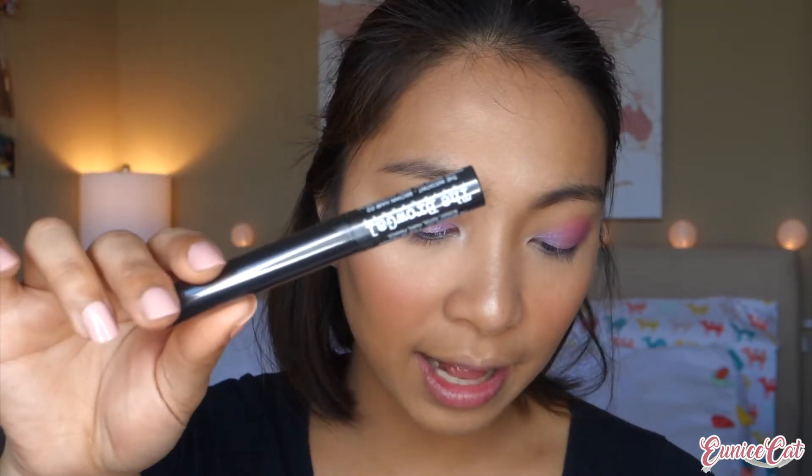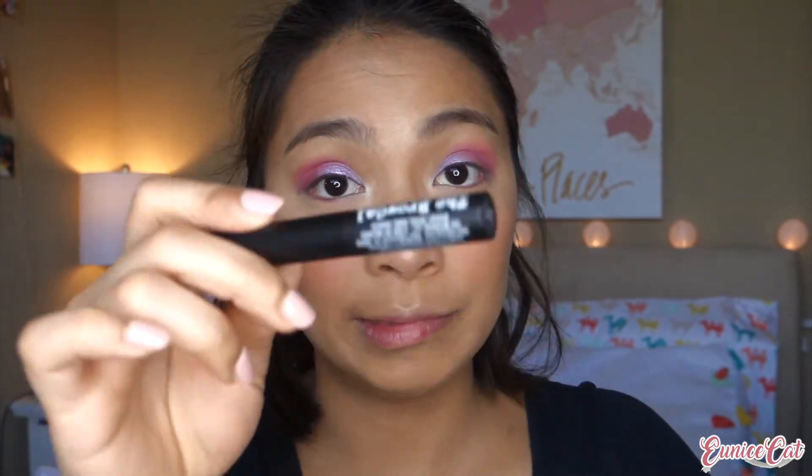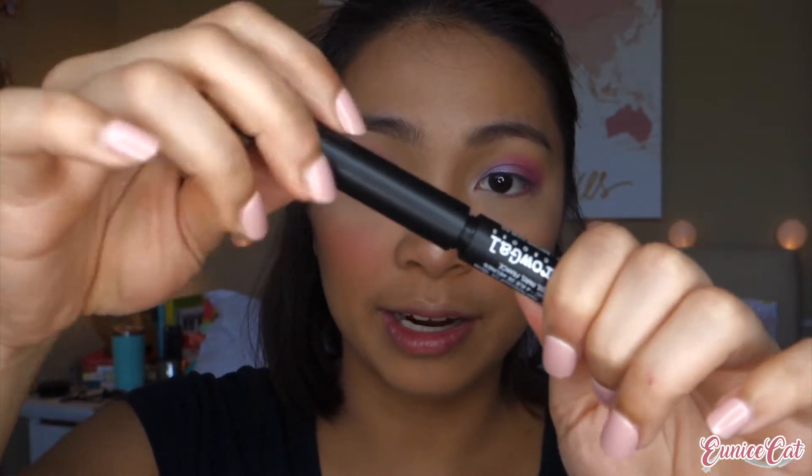The next item in the box is the Brow Gal Tinted Eyebrow Gel. It's a tinted eyebrow gel with microfibers to achieve a natural hair look, perfect for the customer who wants a quick but natural feel to their brows. This one retails for $22. The shade is Brown Hair No. 2. Hopefully this is the right shade. I love the packaging — it's matte.